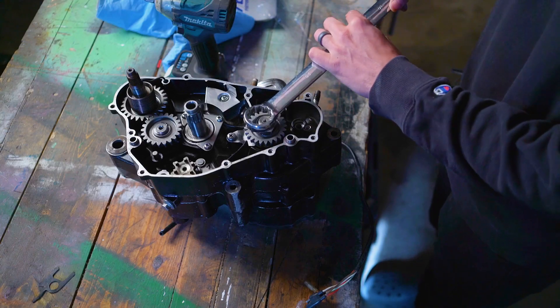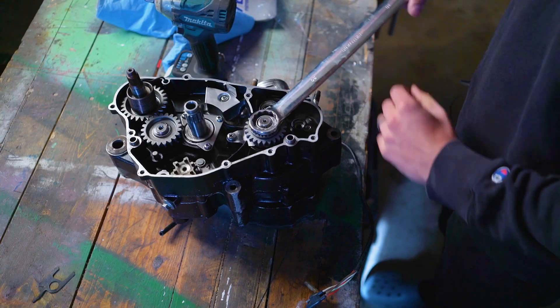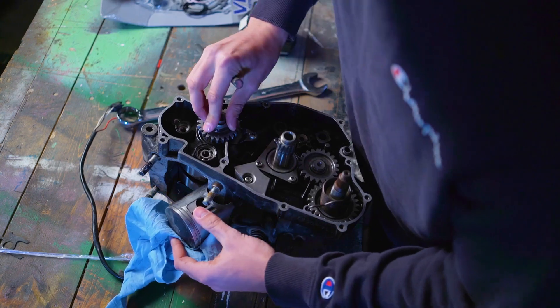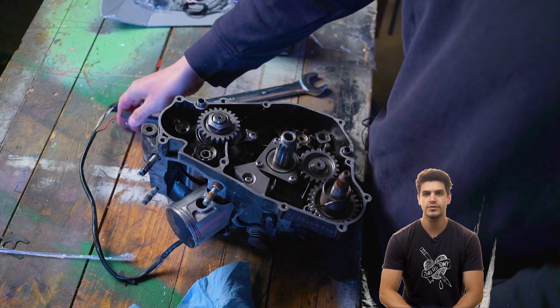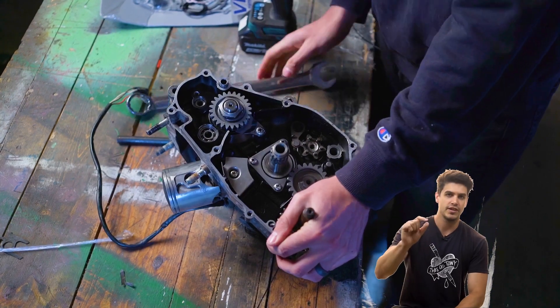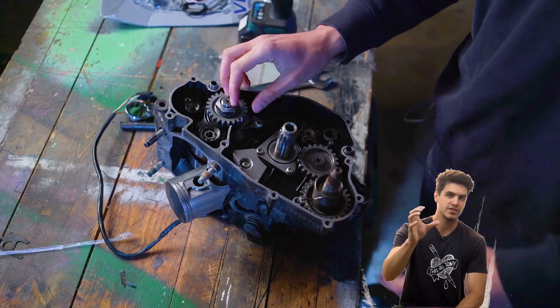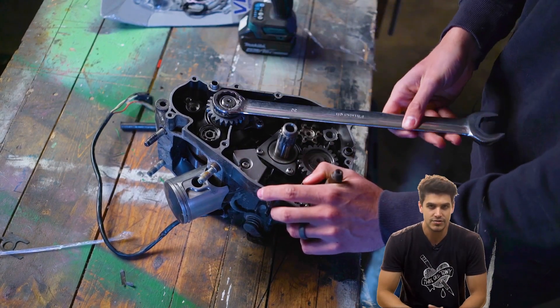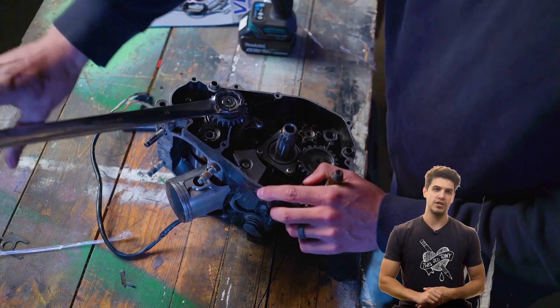Here we go. 30 millimeter — this will work. To prevent the crankshaft from turning, I've hooked the piston onto the case. I just made sure the piston is not resting on any of the gasket surfaces, because that could potentially ruin the seal.